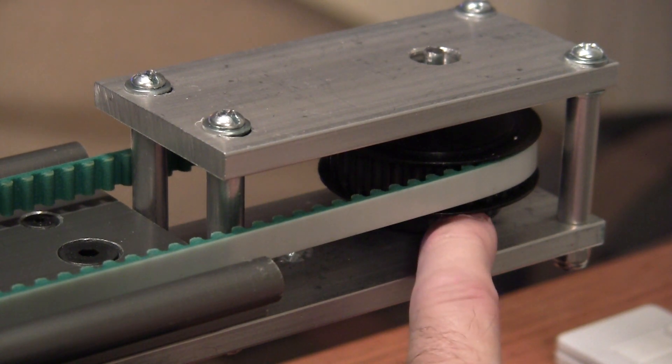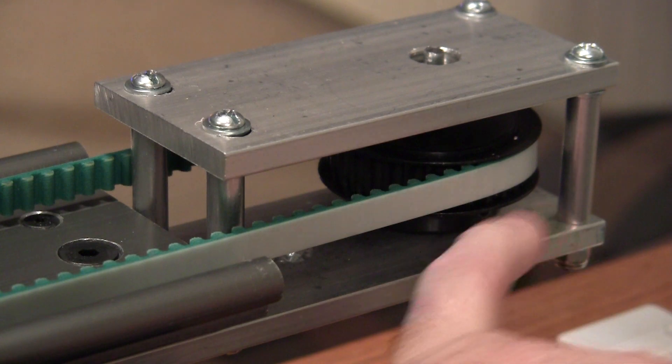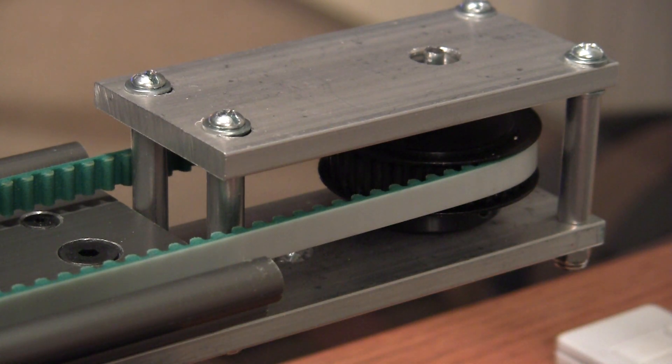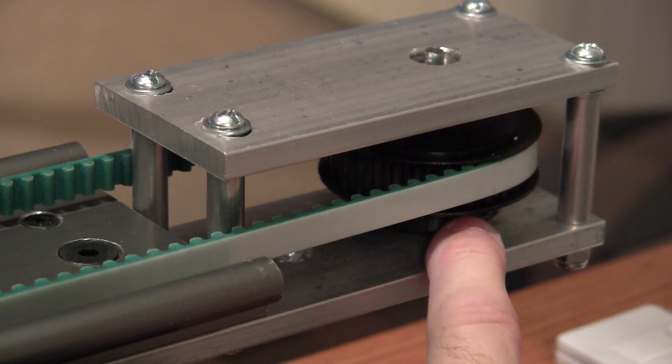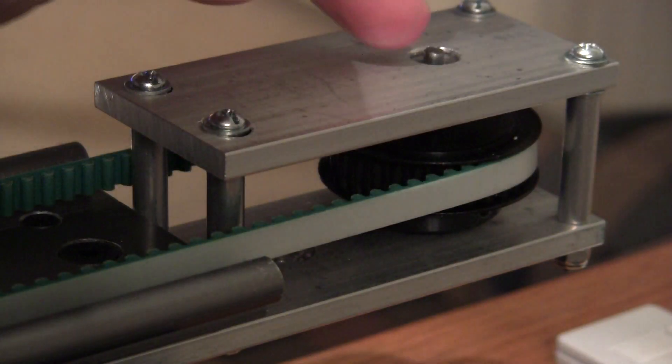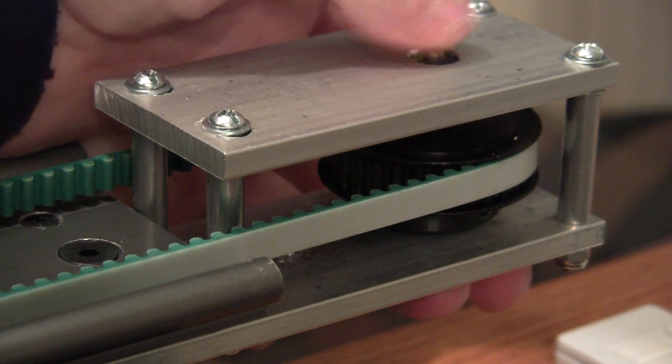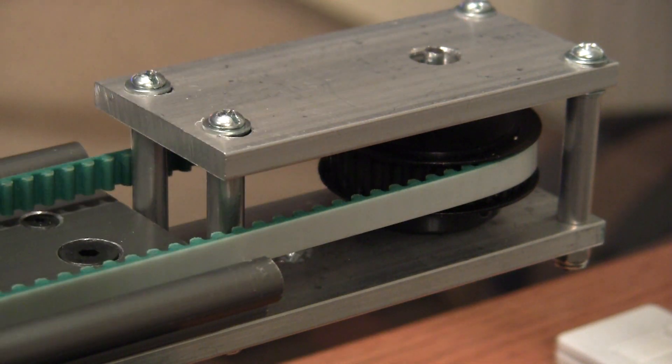It's an Allen grub screw. From that point out it's a bigger hole so that the set screws don't have to go all the way through all the material — works real well. And inside here I've fitted a couple of bearings — I actually got them off of a couple of router bits.